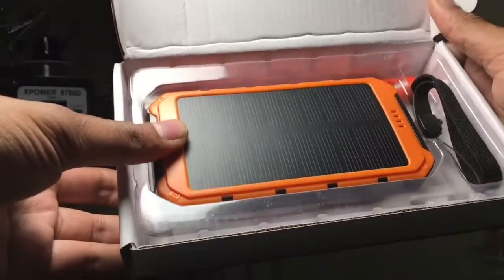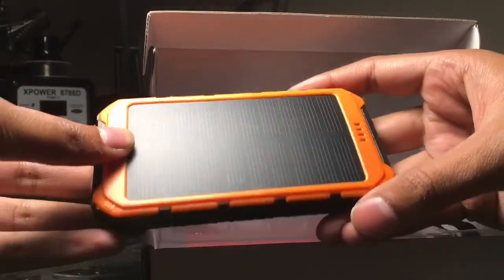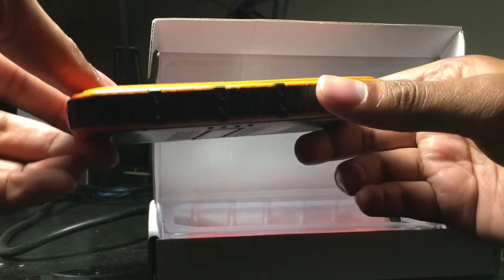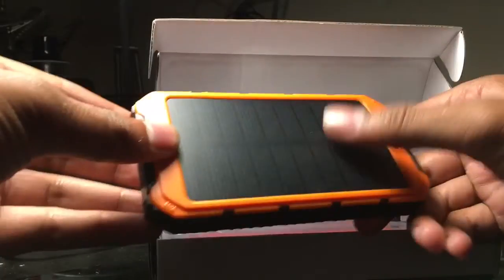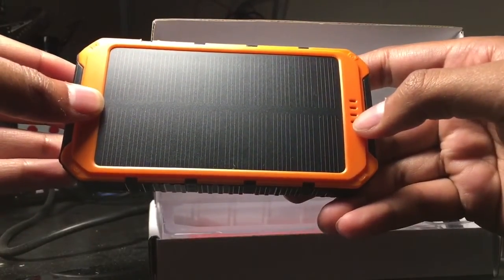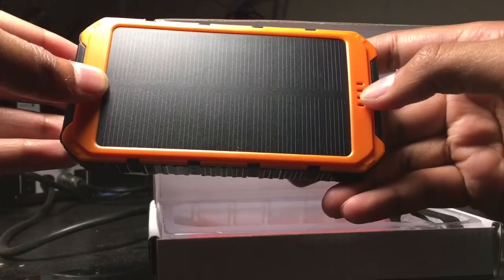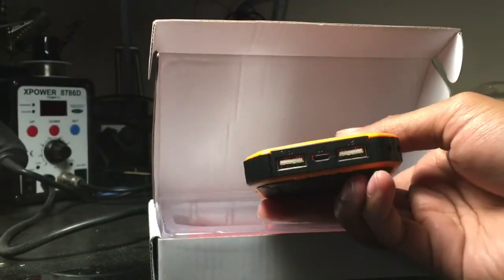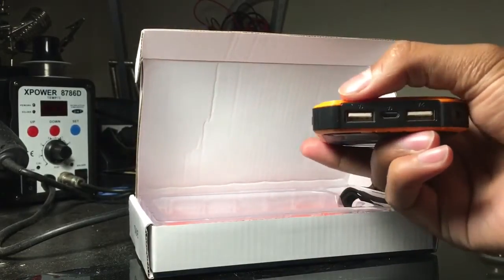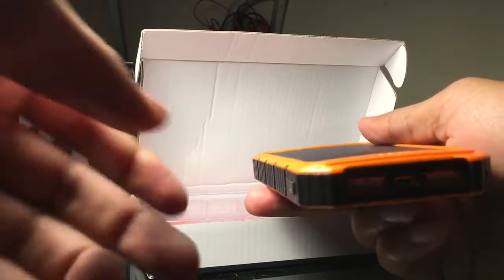Opening up the box, we have the battery pack itself. This is all just plastic — it's not rubber. It looks rubberized and rugged, but it's really just plastic made to look like rubber. You have the solar panel on top, and capacity indicator lights that show how much charge the battery pack has: one light is 25%, then 50%, 75%, and 100%. On the same side you have your USB ports — a 2-amp port and a 1-amp port, both labeled. In the middle is the port to charge the battery pack.